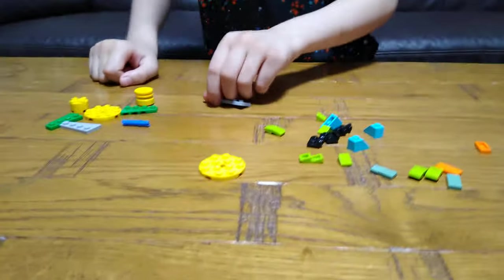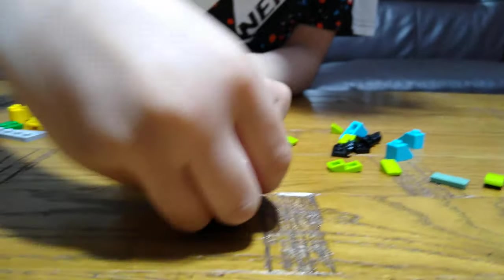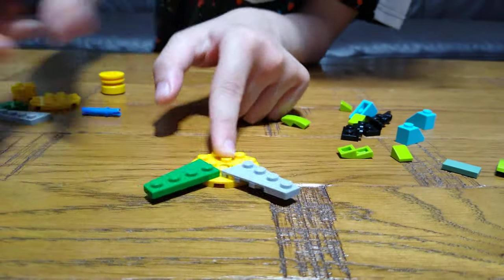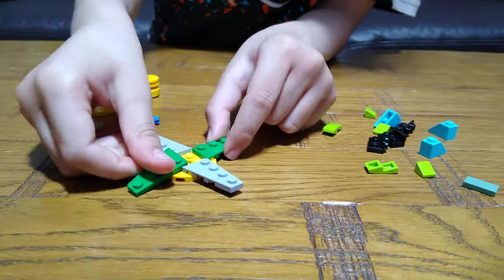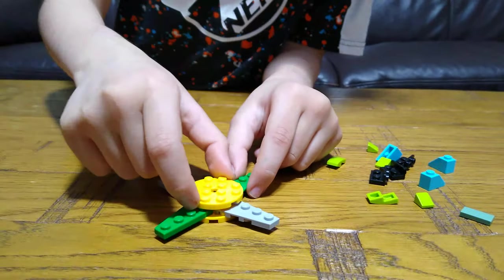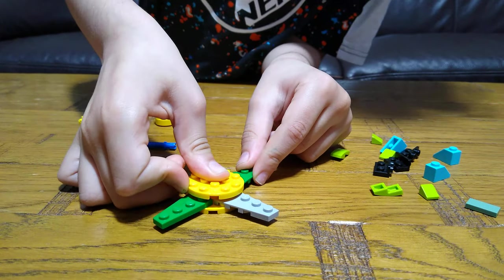First we're going to get one of these. Then get this. Like that. Then follow a pattern. Then a grey. Then another grey. Like that. Then we get one of these. Put them on. Put it on top. Like that.